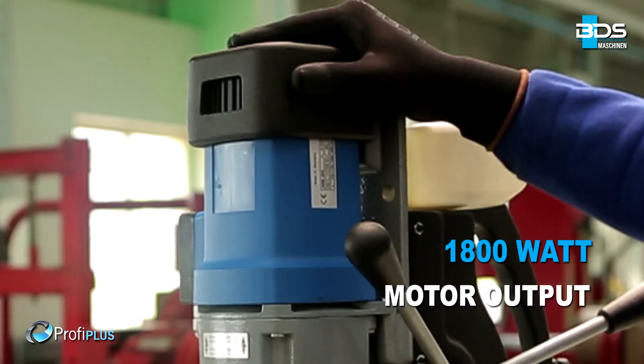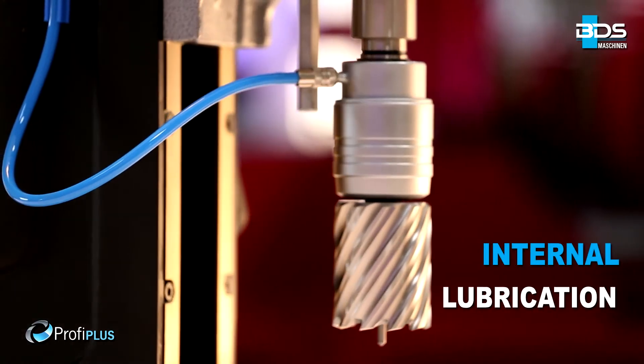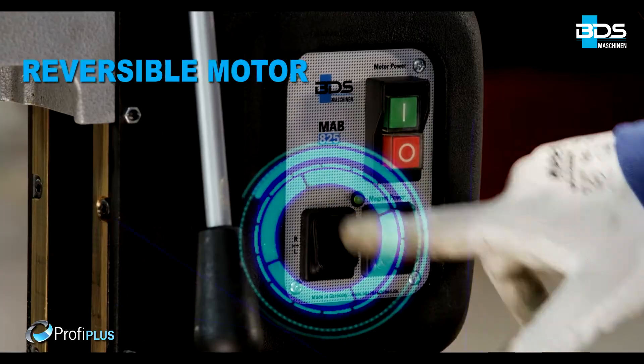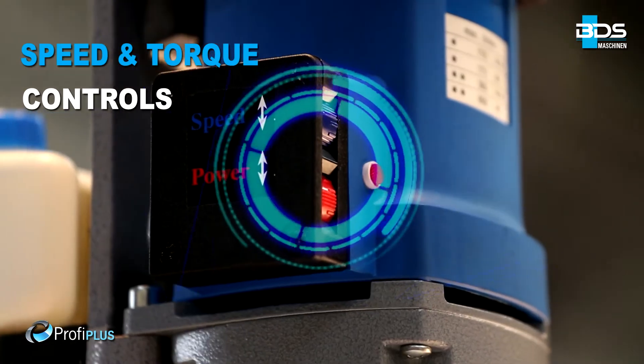Equipped with a 1,800W motor, weighing just 25kg. High performance 4-speed gears. Internal lubrication. Magnet indicator for safety. Safely arranged switches. Reversible motor. Protective cap for motor, with precise speed and torque controls.